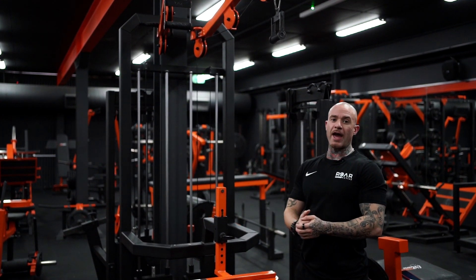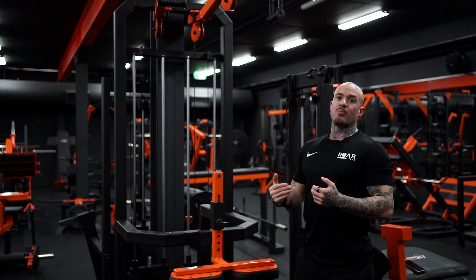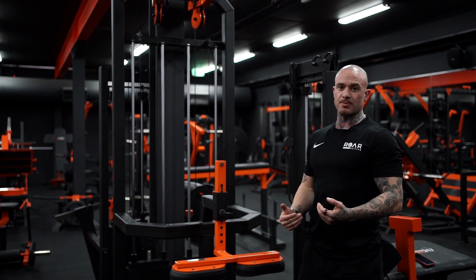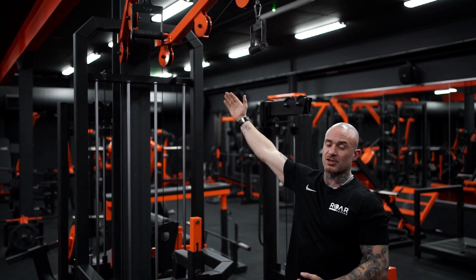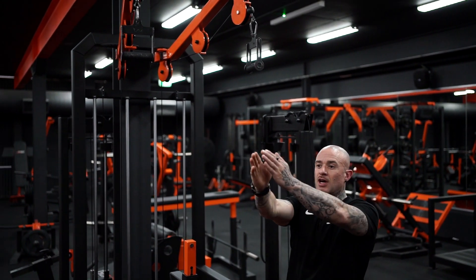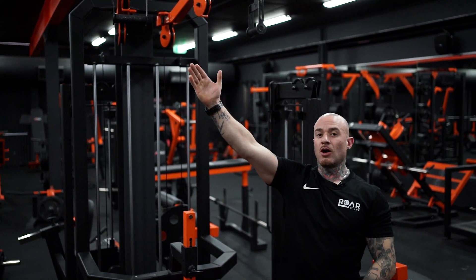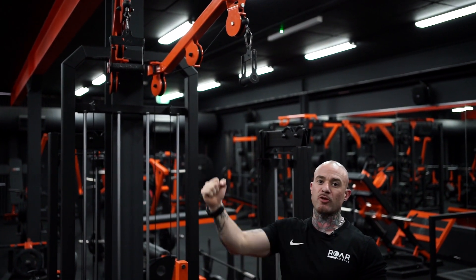Here we have a dual stacked pull-down machine prioritizing the lats and upper back bias muscle groups. Up here we have adjustable arms to suit how wide your frame is, or which direction we need these arms in order to hit the lats as we execute the movement.